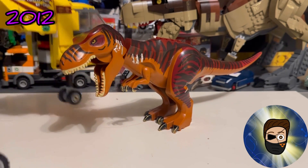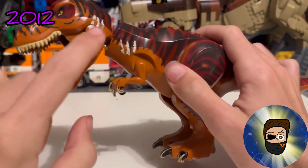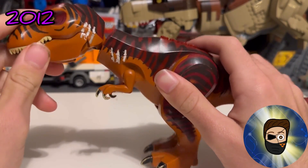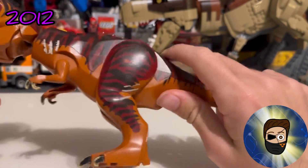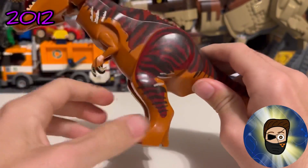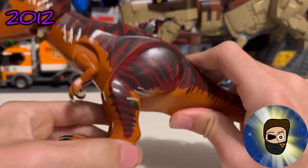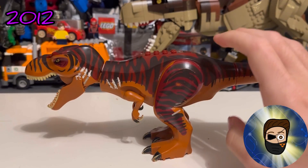The first T-Rex, in set number order, came in the T-Rex Hunter — a very cool set with a very cool T-Rex. You can see I've drawn on mine; back in 2015 I didn't have what we call the Red Rex, so I just used this one as Rexy. It has scars, and I even drew the fingers on for some reason.